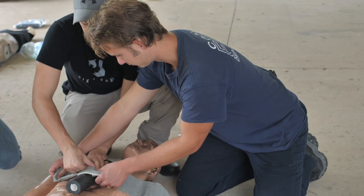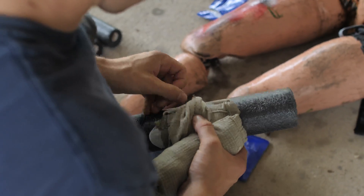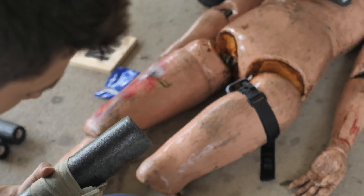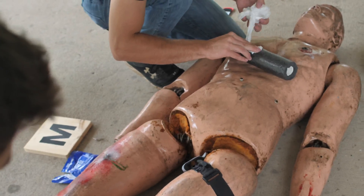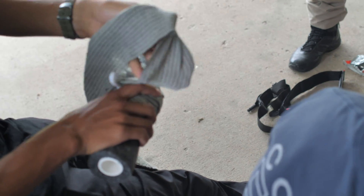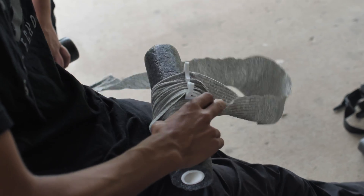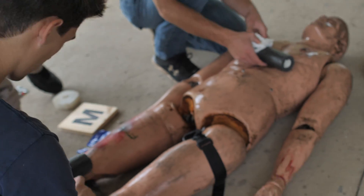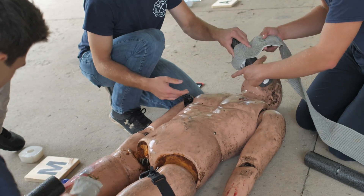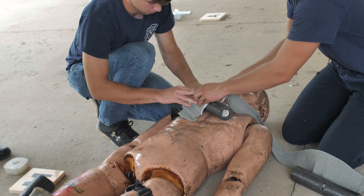You can use regular gauze for this — pack it in the wound and just hold pressure. Combat gauze has a kaolin clay in it which absorbs moisture and causes it to clot faster. When using QuikClot or combat gauze, hold direct firm pressure for three minutes. That doesn't mean you have to use your hand — a pressure dressing works, but it needs to be tight enough to hold good pressure for three minutes. If you use regular gauze, hold for ten minutes.